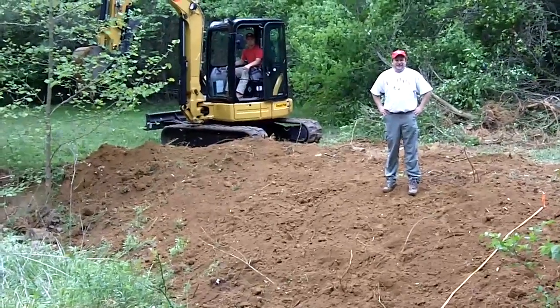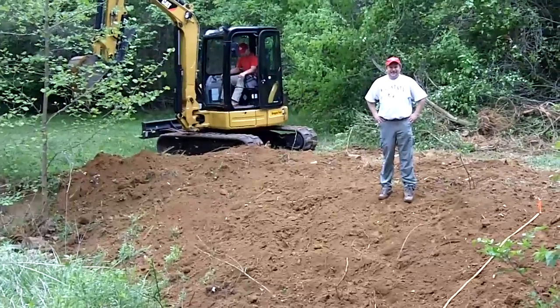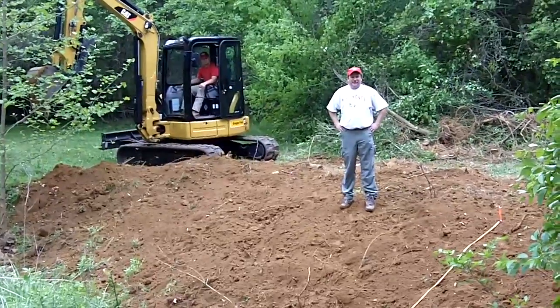Here we are in Chatham County with Greg Jennings and Joe, and we are looking at the stream bank that's being sculpted, re-sculpted to a 3 to 1 ratio. So Greg, what's going on here?